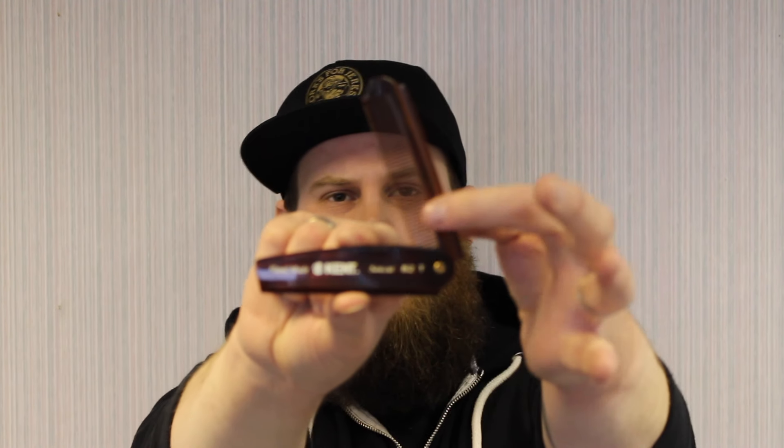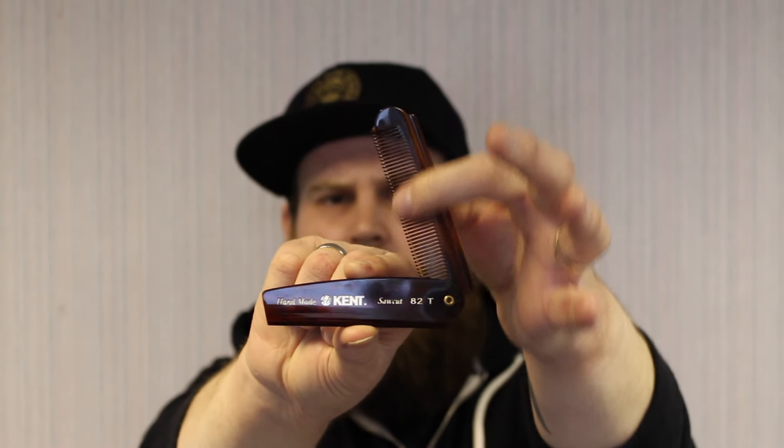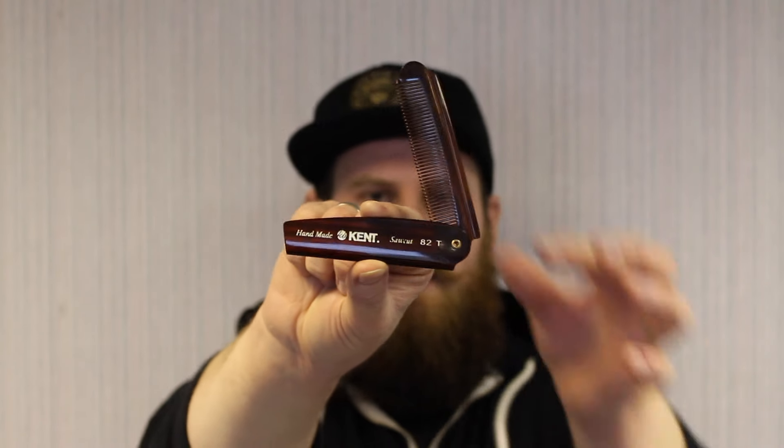The other option is the Kent folding beard comb. As you can see, it's got slightly finer teeth, so it might not be as forgiving on the beard, but it's pretty decent as an all-round beard comb. It's great for travel — you can just fold it up, put it in your pocket or your bag, and whenever you need to grab it and use it throughout the day it's super easy. I really like this one too.